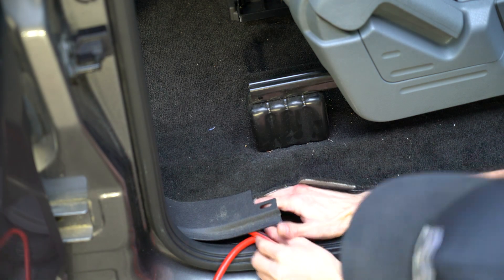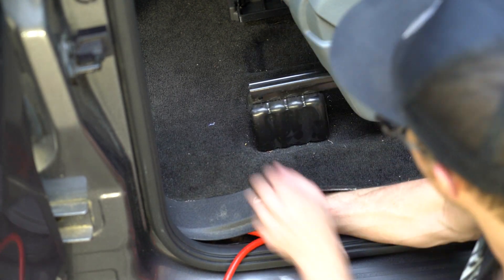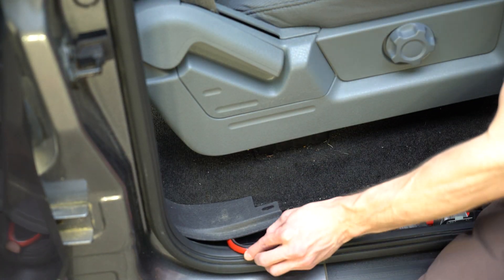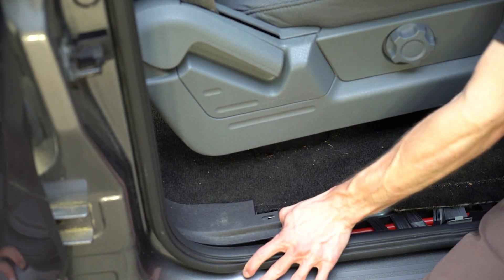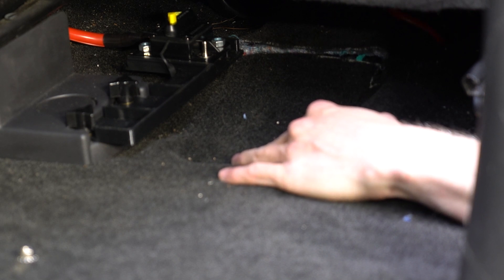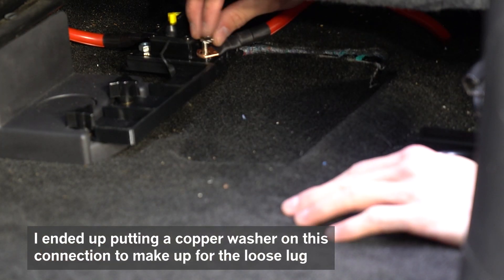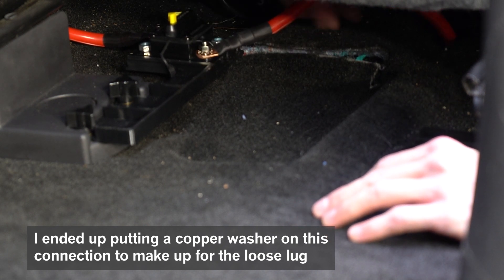Once the wire is through the chase, it will need to be routed through the carpet. Under the seat, there is a hole where the AC vent pops through — I was able to get my arm in there to grab the wire. I am not a professional when it comes to automotive wiring. Be sure to consult someone that is knowledgeable about this stuff if you have any questions or concerns when working with your own vehicle.